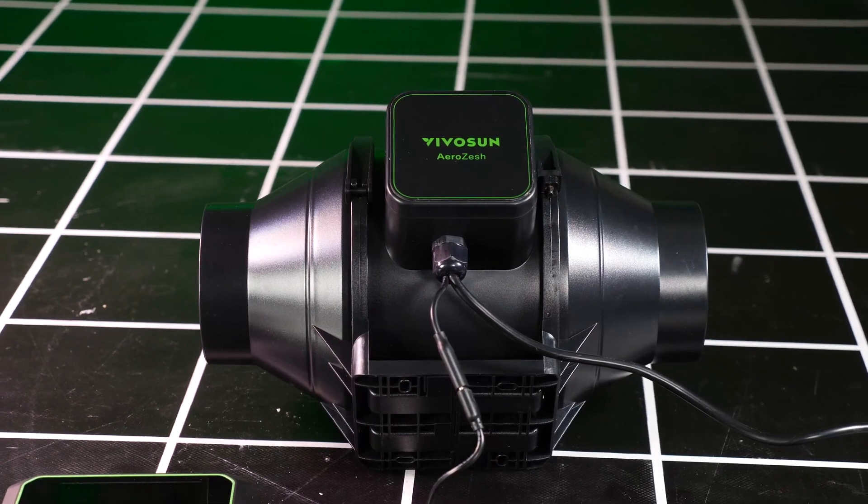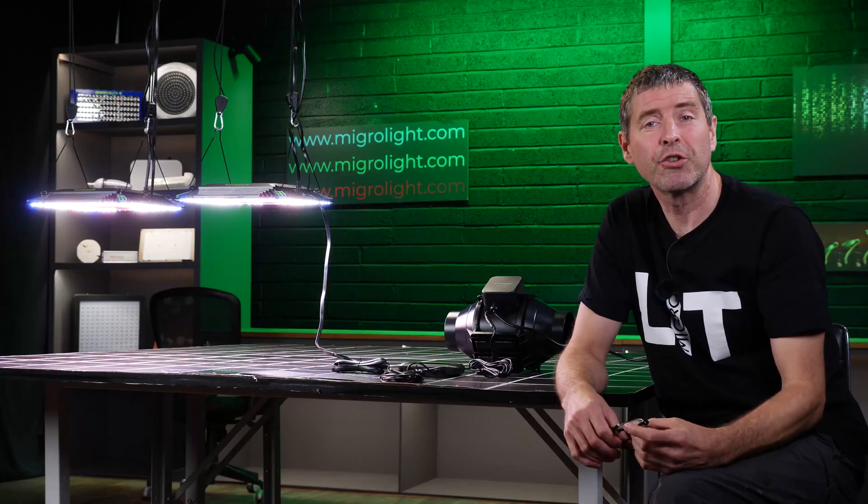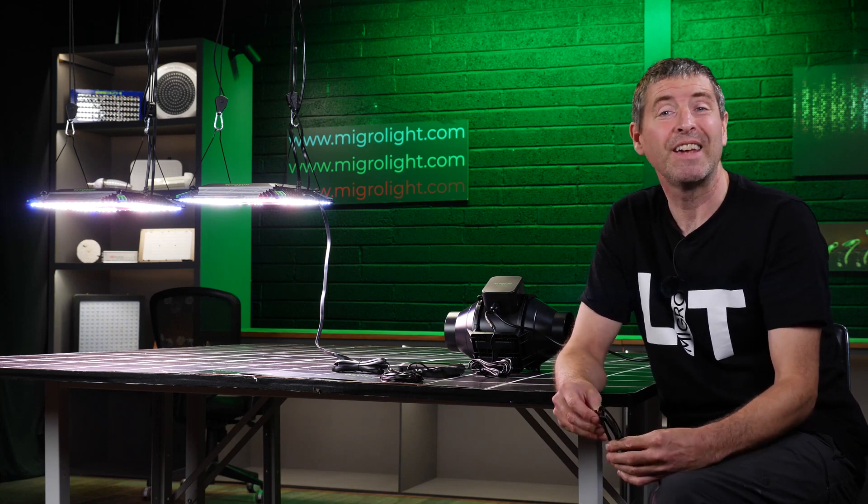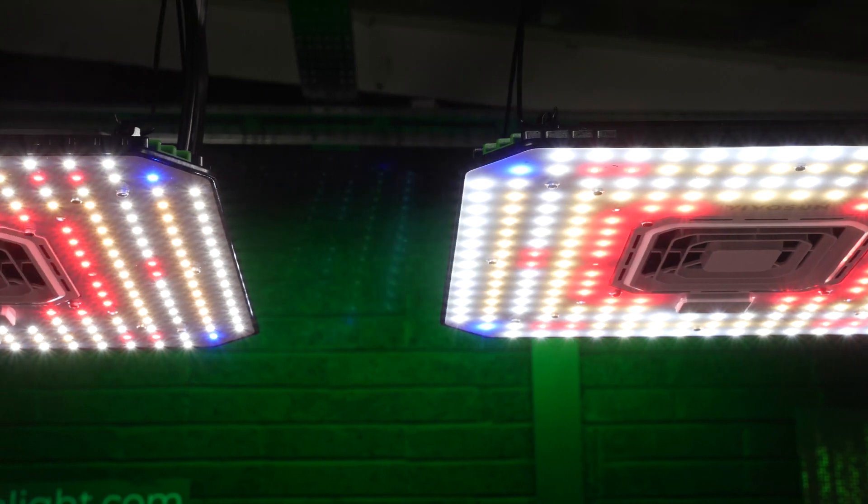Really easy to set up a grow room, and of course you could be adding multiple other devices from other suppliers as well, including AC Infinity and Mars Hydro, etc.